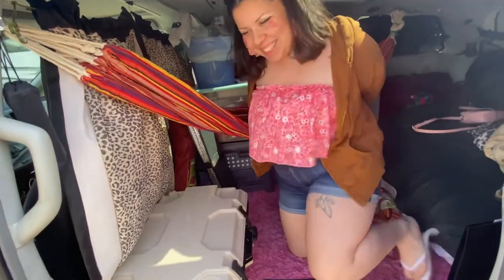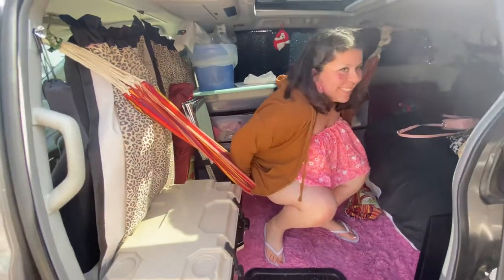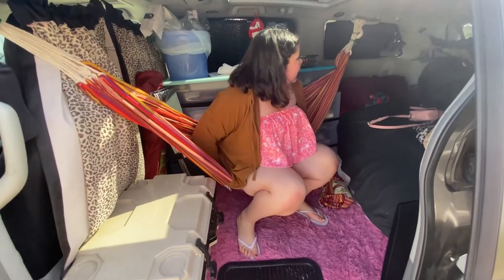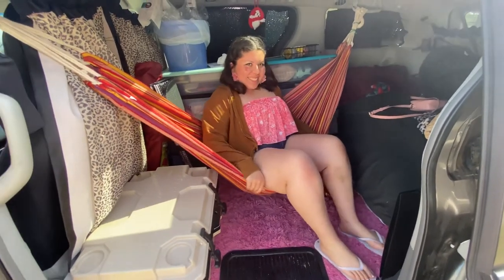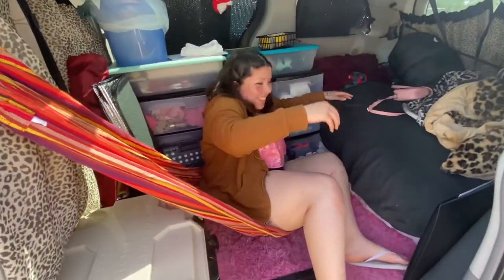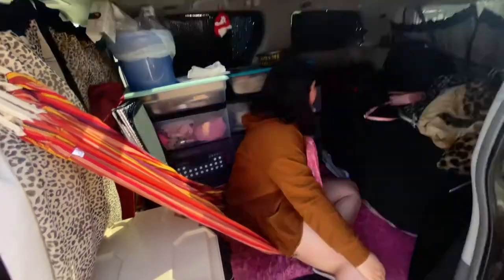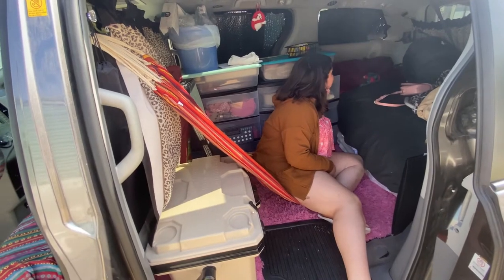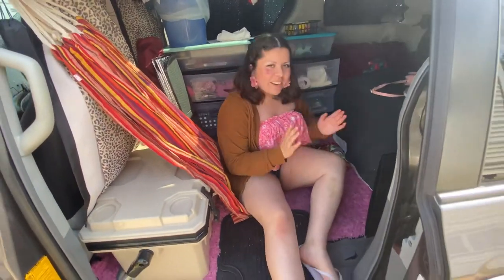Oh, I hope I don't fall! How do I even get in here? You gotta raise your feet up and sit on it. I'm scared. Oh man — it's holding so far. This feels nice! But yeah, it was just some little pins. We're gonna have to find another way. I better get off of this. That was cool though — we're getting somewhere, y'all, we're getting somewhere.